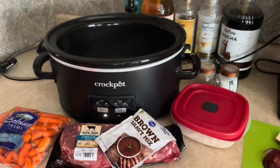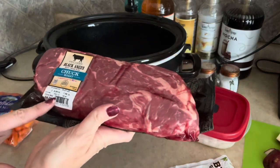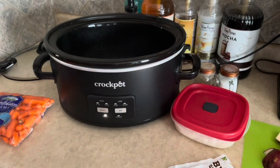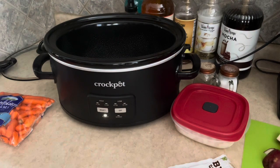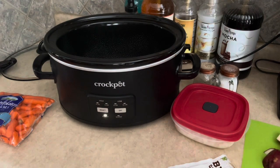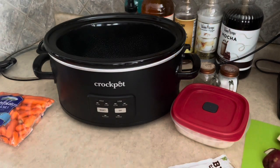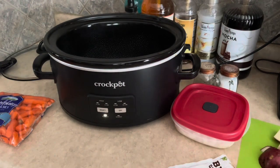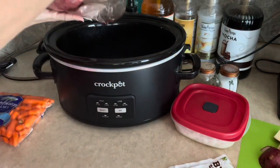I have a chuck roast — almost a two-pound chuck roast — and I'm just going to pop that right into my crock pot. I could brown this on the stove and give it a nice coating, but frankly I don't have the time today. So I've opened the package, I'm pulling it out, and I'm just going to pop it right in.